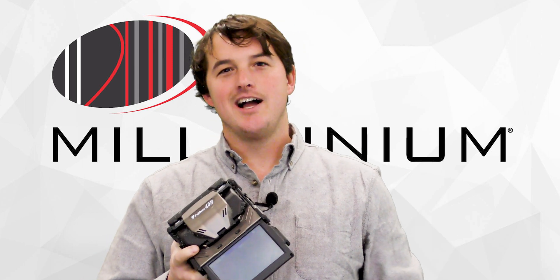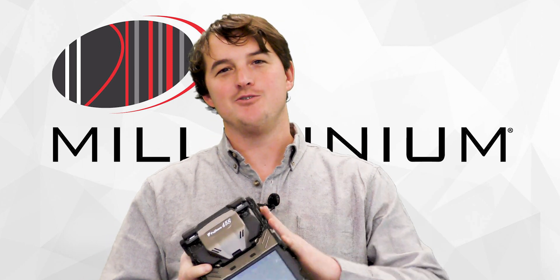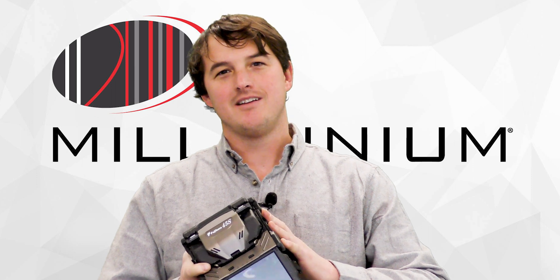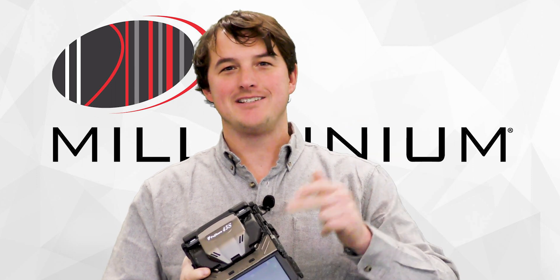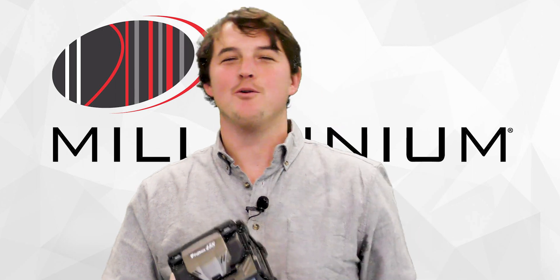If you're looking to select the next splice machine to do drops with, this is the review to help you understand how to make some extra dough to help you buy that boat.